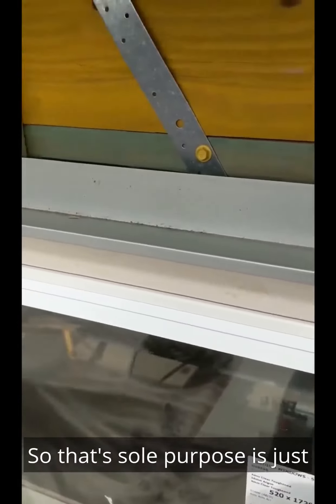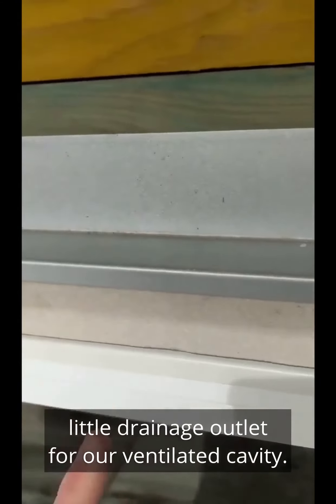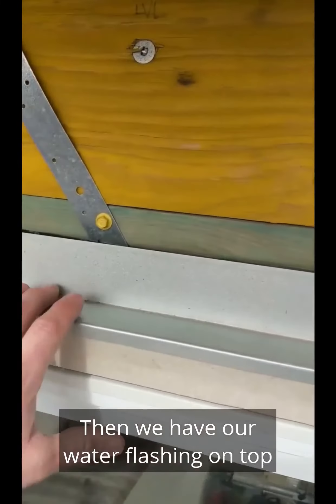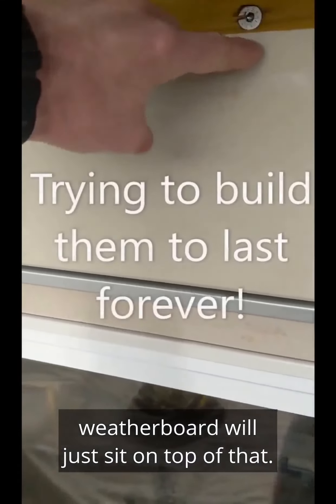That second flashing's sole purpose is just to stop external water from getting in. As I just showed you, we have our little drainage outlet for our ventilated cavity, then we have our water flashing on top. Our weather board will just sit on top like that.